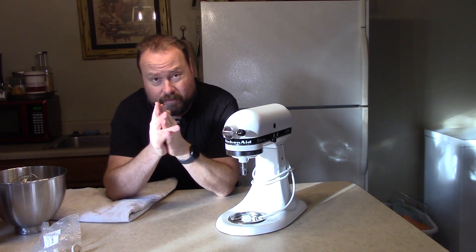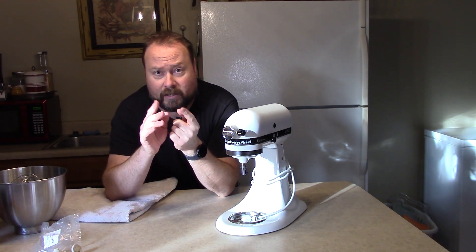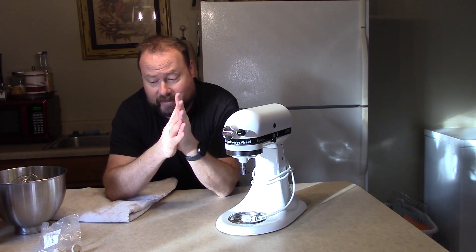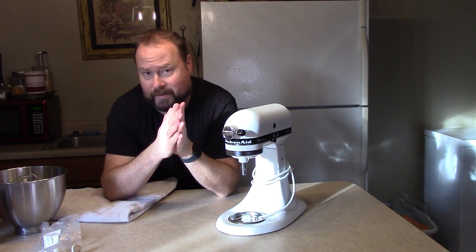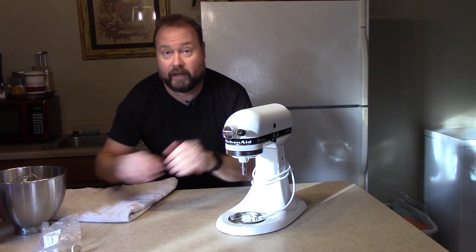But what if your wobble is coming not from a missing foot but your pin? I've got a couple of videos on a loose pin, on if the pin fell out. But this next video is gonna pretty much take care of that as well — because I got a replacement screw. What if your screw fell out and you lost it, and now the pin's just popping out?